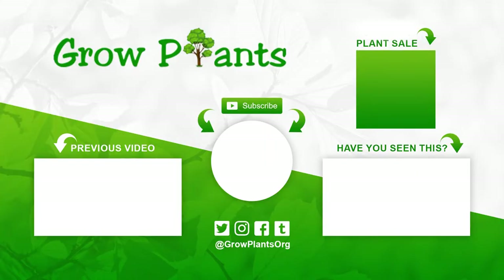That's all from growplants.org — don't forget to subscribe and visit our website. If you have any questions, just ask. There are links here for more videos, subscribe, and of course you can purchase a plant, which is a donation to our channel. I hope you enjoyed, and come visit us again.